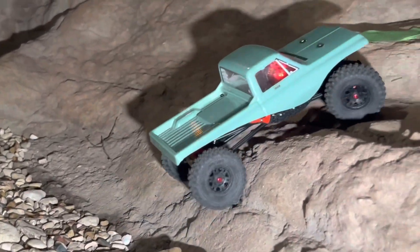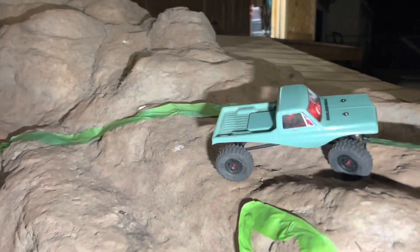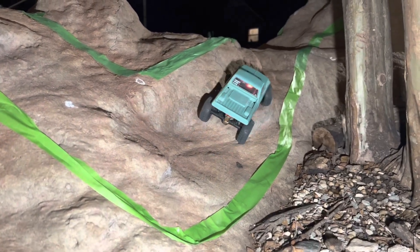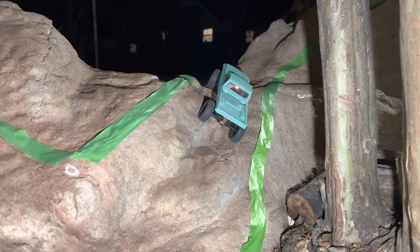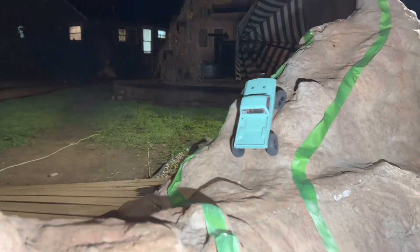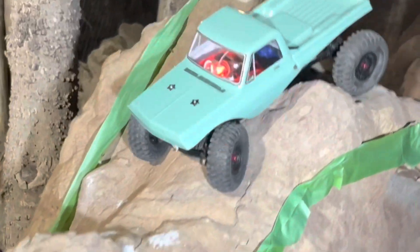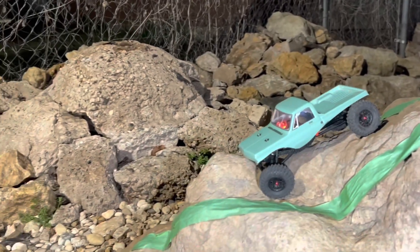We've got the Slayer Basic on the rocks — let's go! These electronics are dope, they're better than the V2 electronics. We swapped the servo for the FMS which is way better. These are stock FCX24 electronics with the 030 stock motor — it is so dope. Look at it go! It has a body on it, not just a cage. Look at the snappiness!